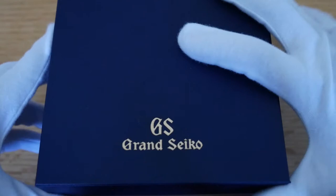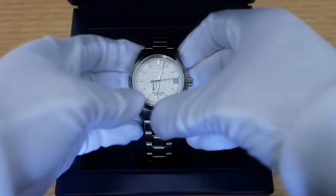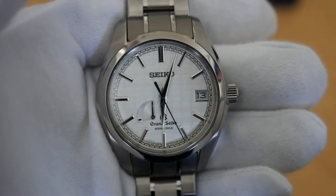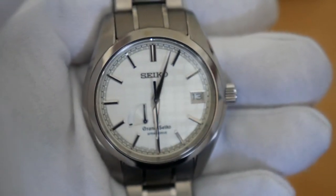It is none other than the Grand Seiko SBGA 109 — the 10th anniversary of Spring Drive and Grand Seiko limited edition model. If you get some zoom action happening, look at that dial. It's absolutely incredible.